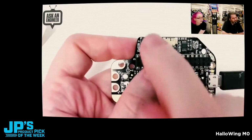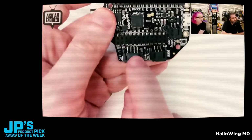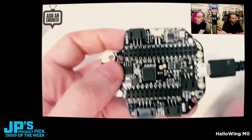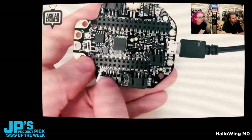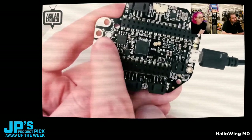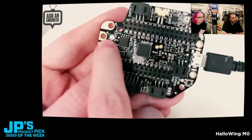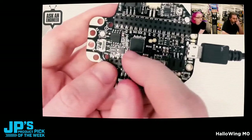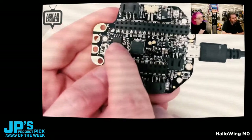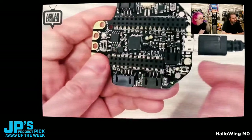There's a port for plugging in a NeoPixel strip, a port for a sensor with a JST connector, and an I2C port which accepts Grove connectors — so if you have any Seeed Grove devices that are I2C, they'll fit here. There's an on-off switch so you can turn it on and off. There's a NeoPixel used by CircuitPython to debug what's going on. And there's the 8 megabytes of flash for storing CircuitPython, audio clips, images, animations, whatever you want.